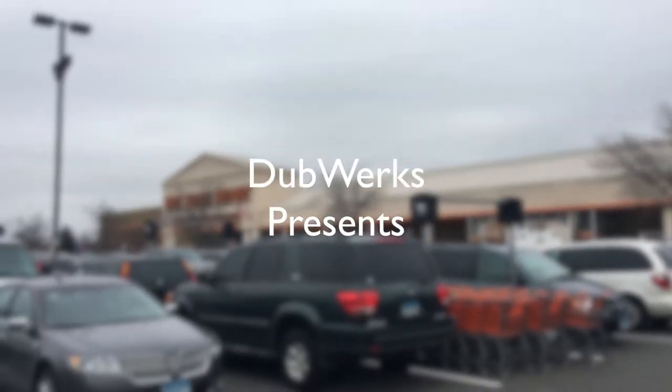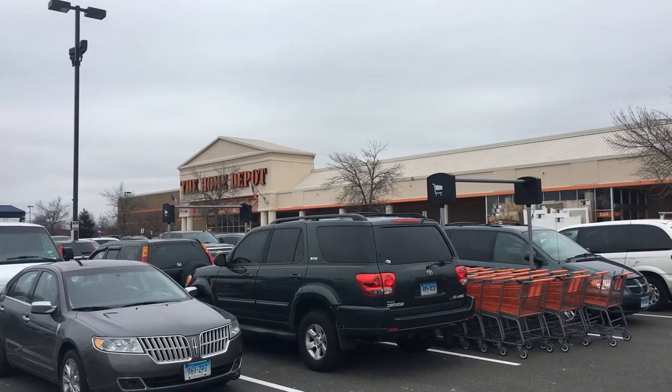Welcome back to the channel. Today we are going to be building a frame to hold a beetle up so that you can get under it and not get killed.